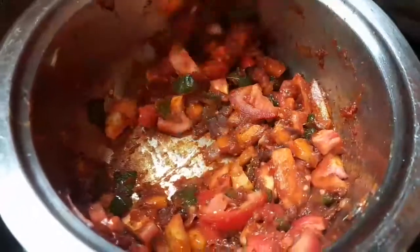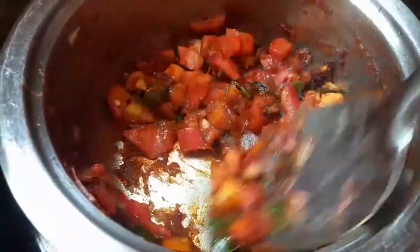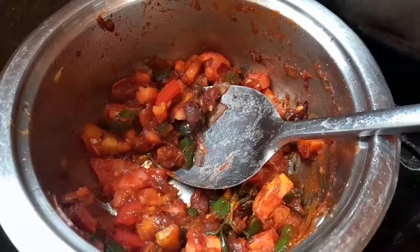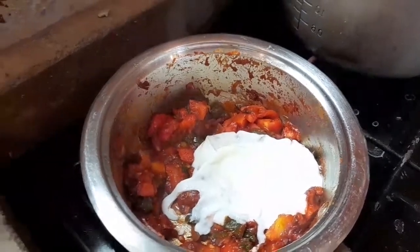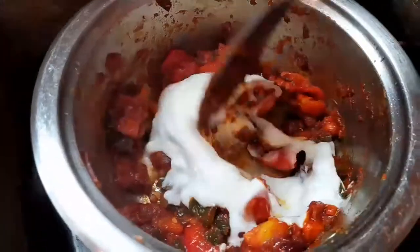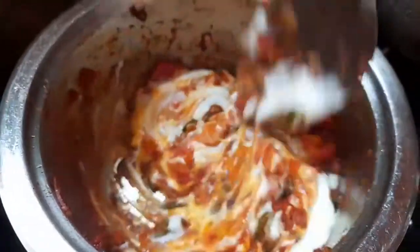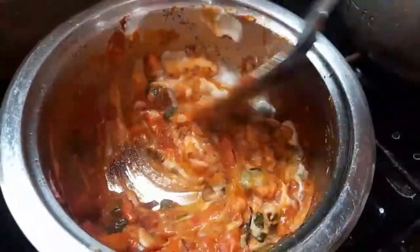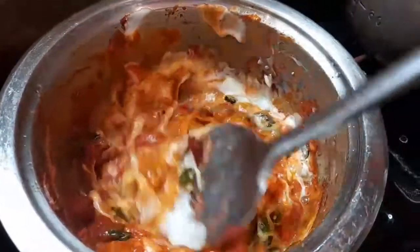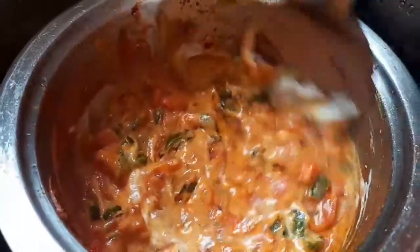If you have any comments about this specific recipe, please leave them down below — I'll read and reply to all of them. Now that our tomatoes are tender, I've added half a cup of plain yogurt. Mix it with all the ingredients and cook for about three minutes. Yogurt also adds creaminess to the curry and it's going to help us get a very smooth and thick beef curry.